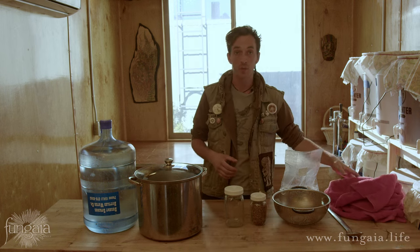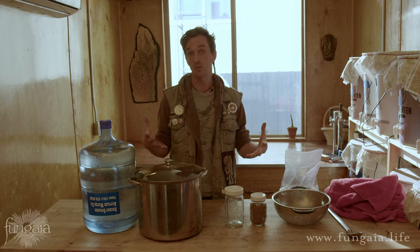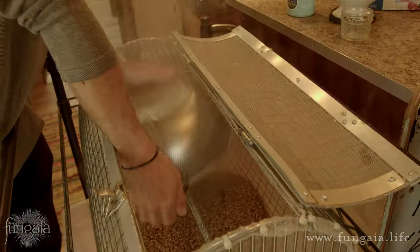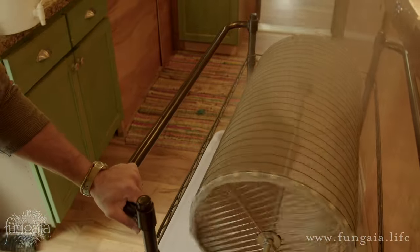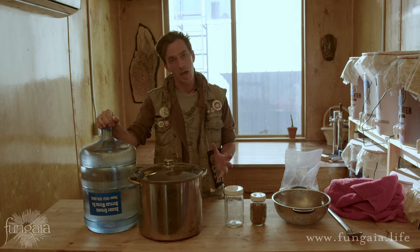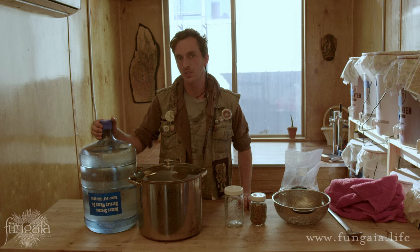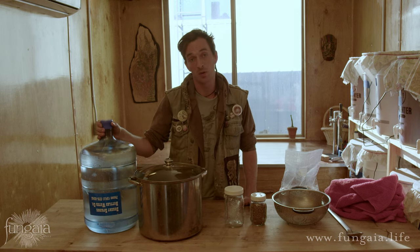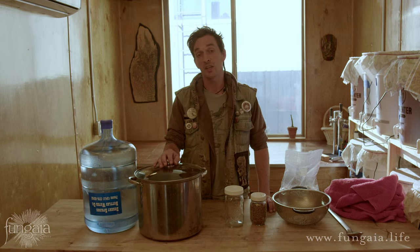You'll also want something to dry the grain with afterwards — that can be as simple as a regular bath towel. Some people use a screen door laid on its side, or make screens specifically for this purpose. If you're feeling creative you could build a tumbler like the one we use for drying large batches of grain. It's also really important to be considerate about your water. If you're on an untreated well or have access to good clean spring water, that's ideal. Tap water will usually work, but if you're seeing mutations or poor growth, that's one of the first things you should address — fungi are pretty sensitive to chlorine, bromine, and other chemicals we use to prevent the growth of microorganisms.